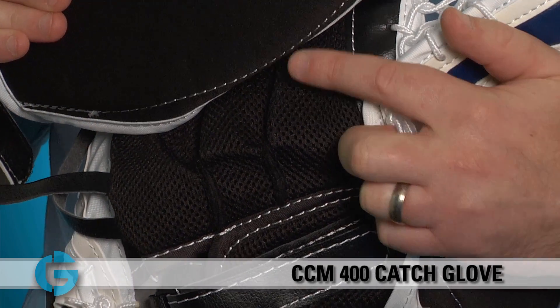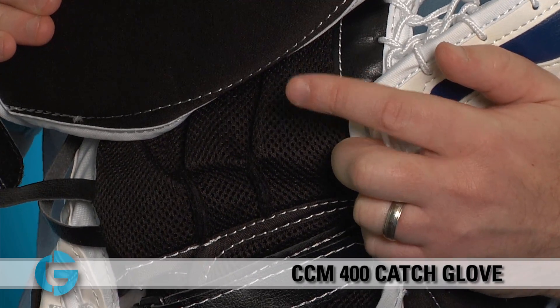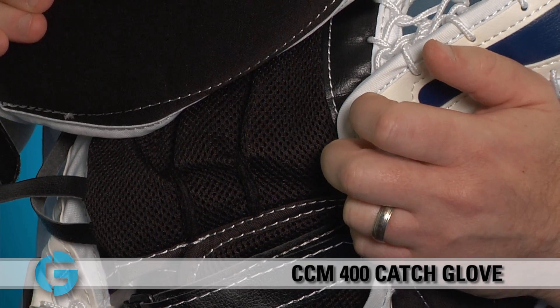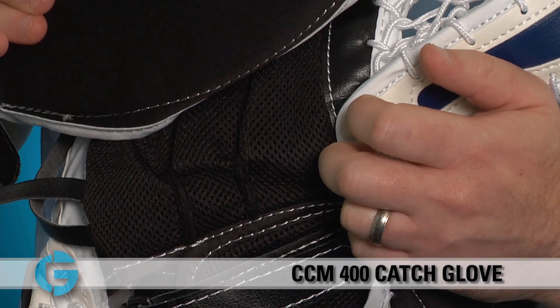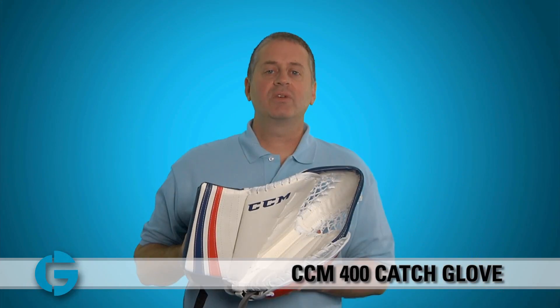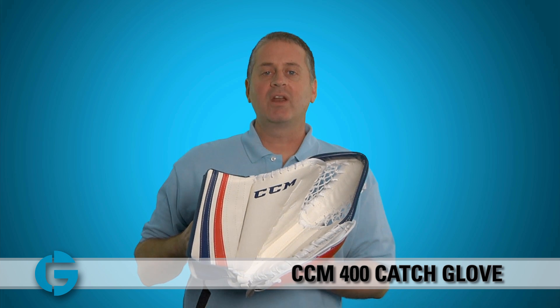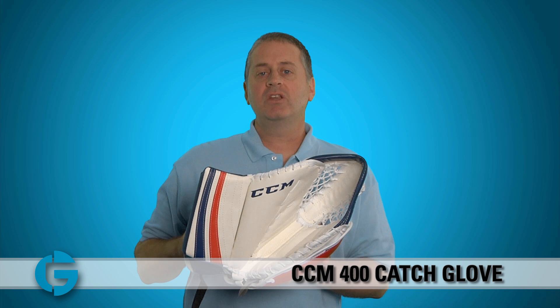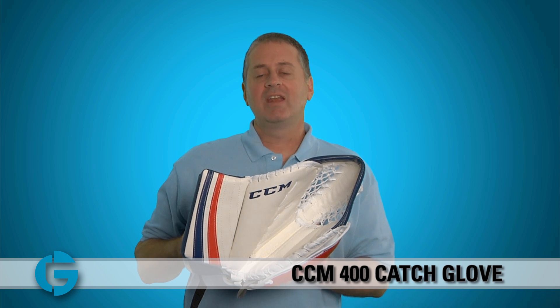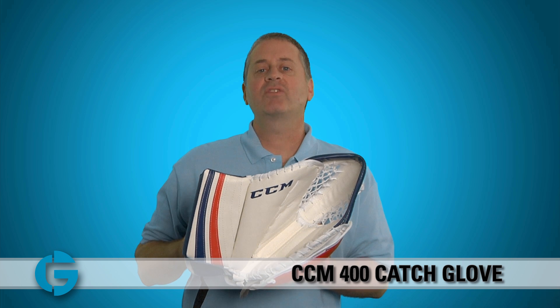The finger stalls are made of this spring mesh material here, which serves a few purposes. It helps save some weight, it promotes great airflow and quick drying, and it's fairly flexible to create a nice, comfortable feel. The 400 series catch glove is a great entry level glove for your lower intermediate or beginner level player. It comes in senior, junior, and youth sizes in a variety of different colors, and you can check them all out at TotalGoalie.com. Thanks for watching.